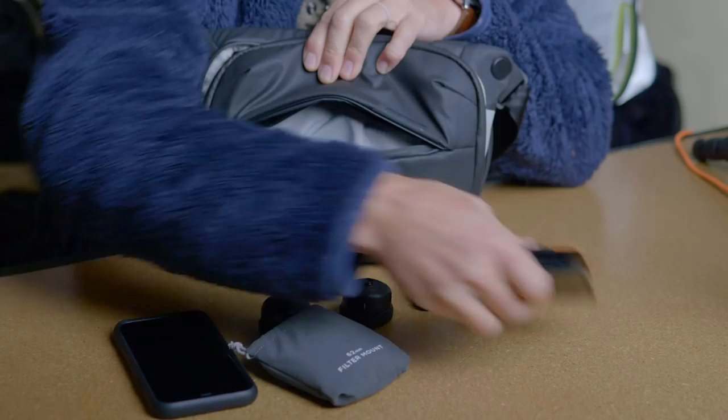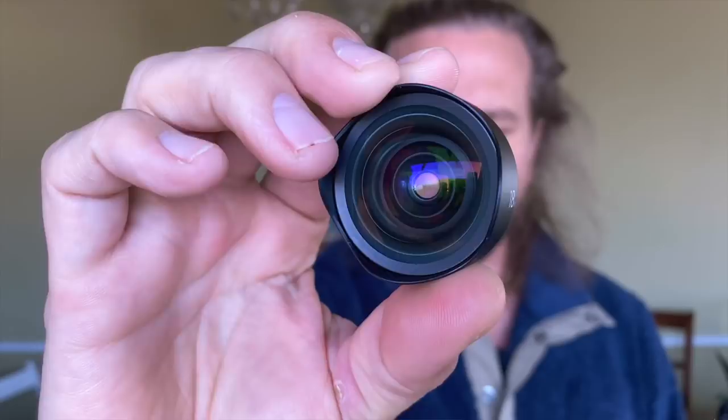So these Moment lenses are a quick upgrade to your phone. You've got to get a case — they've got to make a case for your phone. The way that they slide on is great. I was super impressed by the actual manufacturing of these things, just the physicality, the way they look and feel. Each lens costs about $120, but if you group them together it's like $180 for two. They sent me three: the anamorphic, which is unbelievable; the 18mm; the 58mm telephoto; and they also have a 14mm fisheye and a macro lens, which lets you get really close to things.